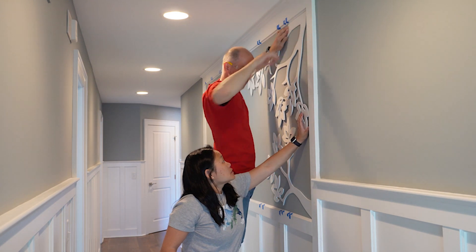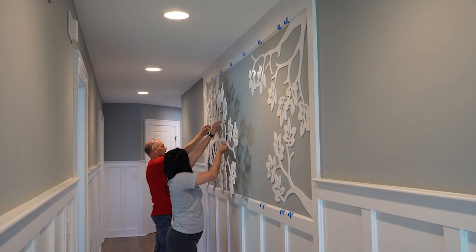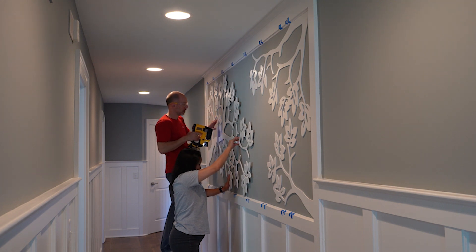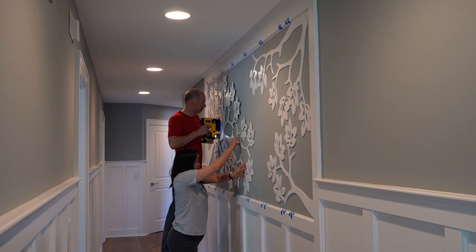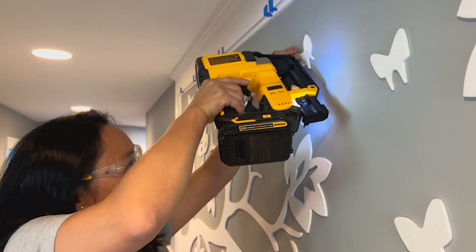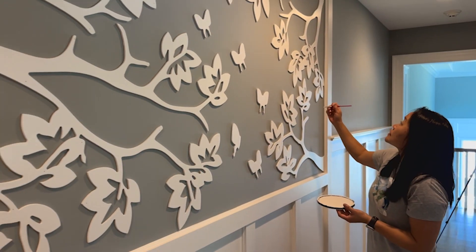As the pieces got larger, we were glad we had two sets of hands. I'd hold the leaves away from the wall as Sal shot pins into the branches and worked his way out to the tips. This prevented the adhesive from making a mess on the wall before we positioned everything perfectly. After adding the butterflies, I went back and spot treated the pin heads using a small brush. Now we're ready for the final reveal.